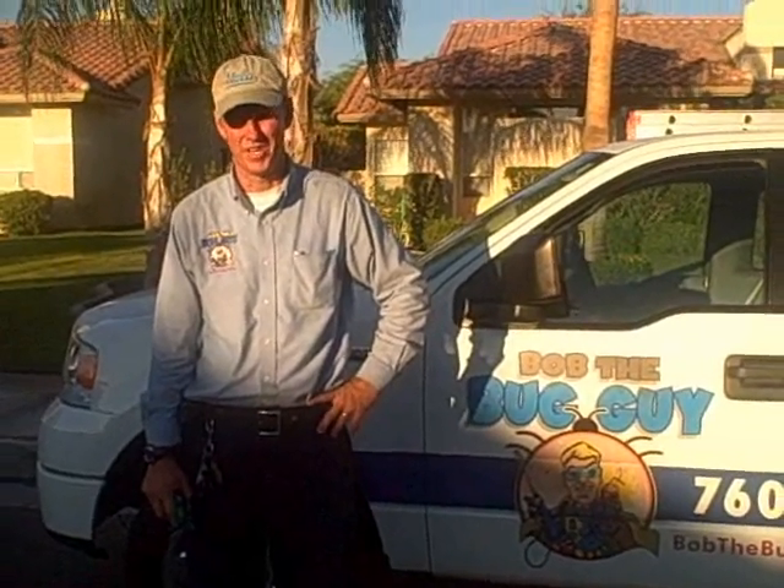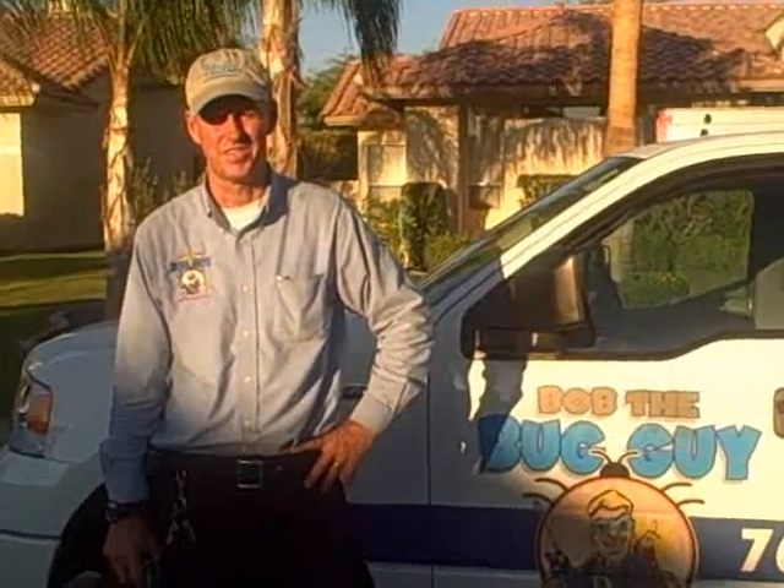Hi, I'm Bob the Bug Guy. I'm going out to a property right now to inspect for a mound that's in the front yard of a house. This could be number one, a gopher mound, or number two, possibly imported fire ants. So let's go take a look.